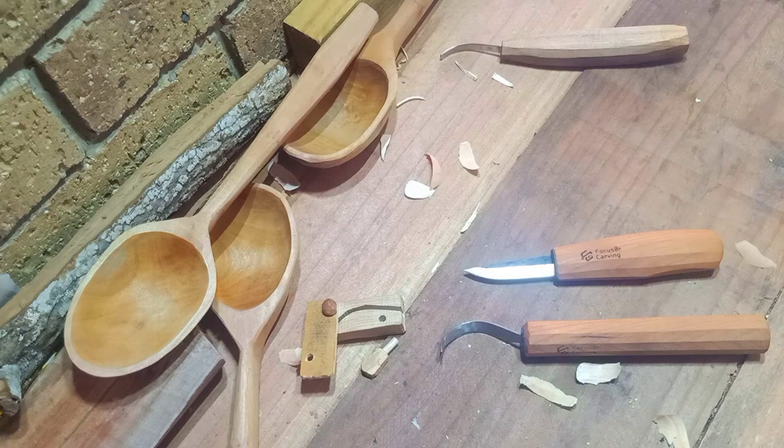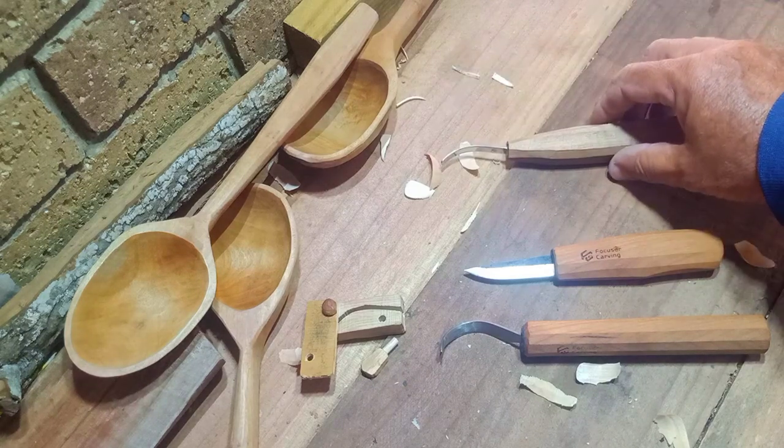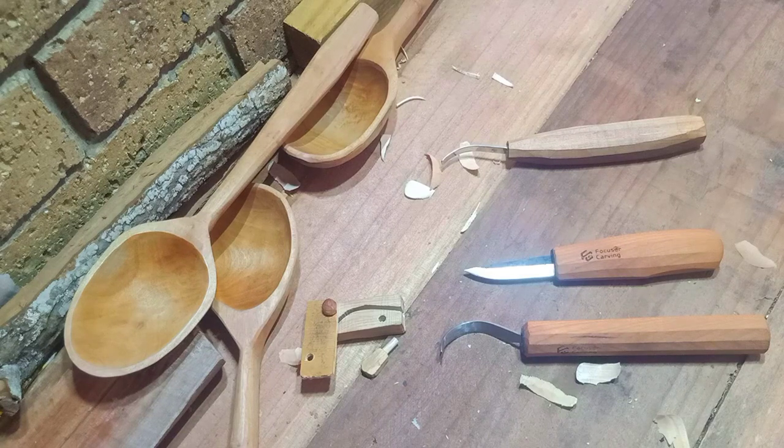On their site you'll find them under their bushcraft tools rather than the carving tools, and the shipping is fairly quick too. This is not a paid advertisement for them — this is just a bit of feedback about their blades. With blades like this one and another couple that I've been sent, I've used them on all sorts of timbers here in Australia and they perform very, very well.